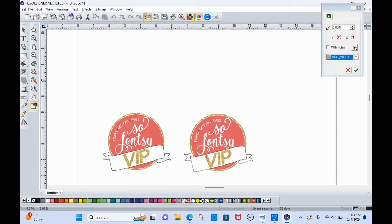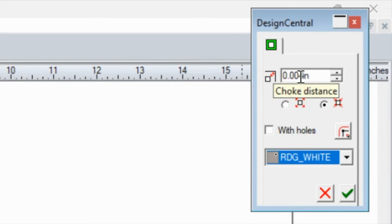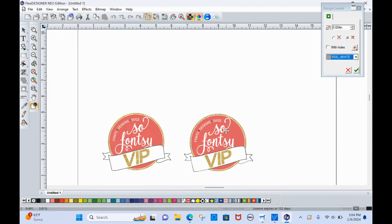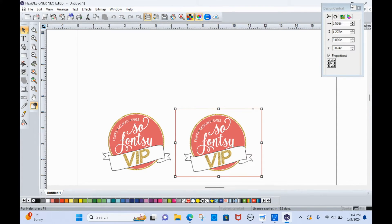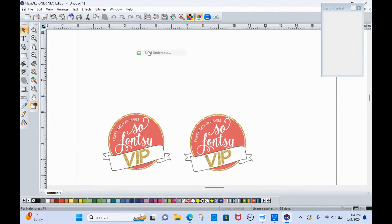You can adjust this however you want, but this is the choke. The choke distance — you don't want it to be at zero, because that means the white is going to print to the very edge, and there are times where it will bleed out and you will see a white edge. We don't want that, so we want to keep it inside a little bit. Once you've made your settings — so Effects, Under Base, Solid Under Base — just click the check mark to confirm.